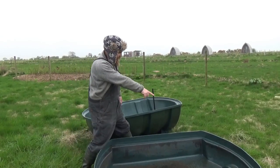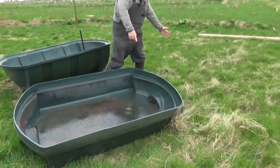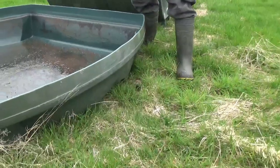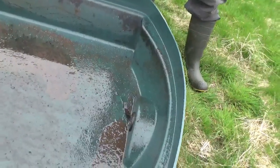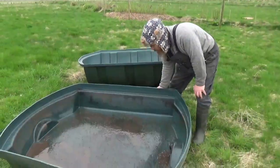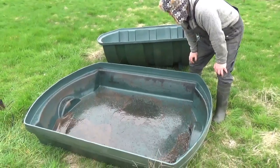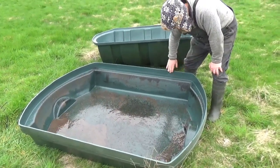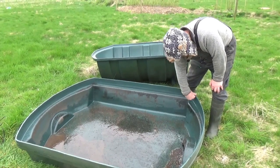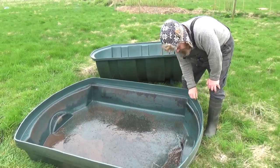You can see the tank outlet at the other end here, so we can stick a valve on that. Once it starts getting a bit funky, we can just open the valve, dump all the water out, and away we go. The next stage is to tidy up these burrs a little bit and make sure that's really nice, and then we're going to give the inside a clean.